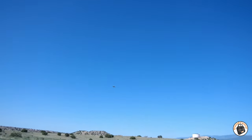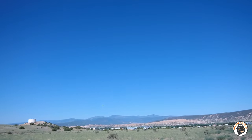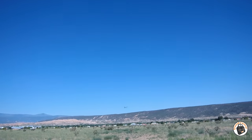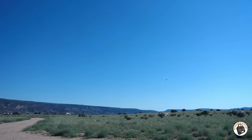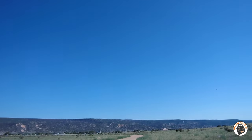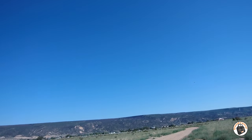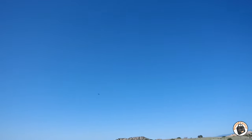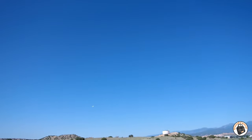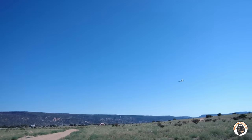I probably had about 25% throttle in it right there. Look at that gyro — that's awesome. I'm going to gain some altitude. That gyro is really working hard to keep it in the air with as tight as I'm making those turns. Look at that — it should just roll over on me. That's awesome.